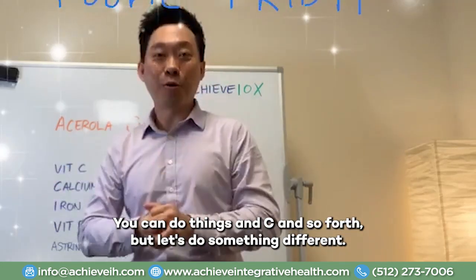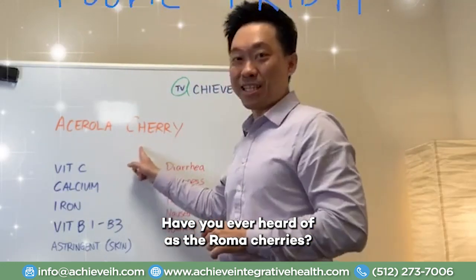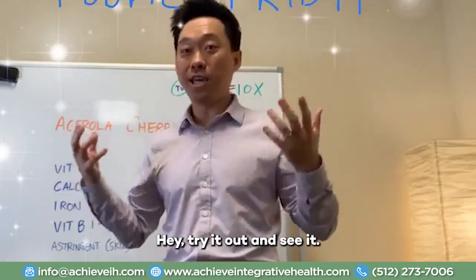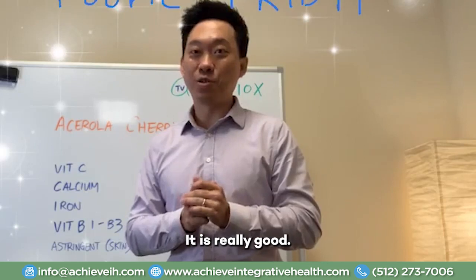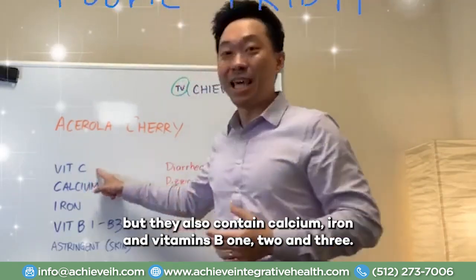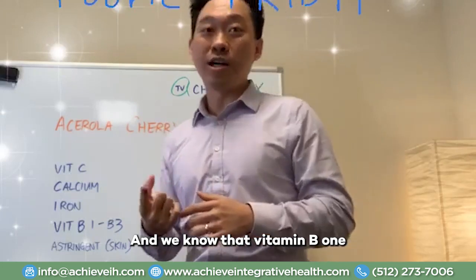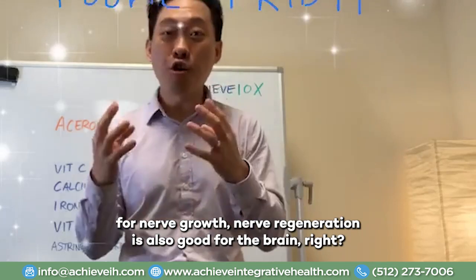But let's do something different. Have you ever heard of acerola cherries? Acerola cherries are actually high in vitamin C and they are another form, another fruit that you can try. They probably will blow your mind — they taste really good. Acerola cherries are also high in vitamin C, but they also contain calcium, iron, and vitamins B1, B2, and B3. And we know that vitamin B1, as I've discussed in previous videos, is phenomenal for nerve growth.